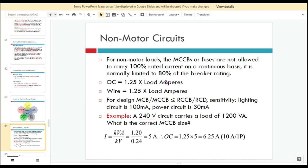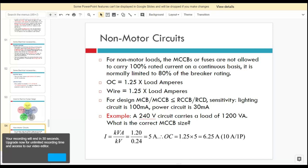MCBs or fuses are not allowed to carry 100% rated current on a continuous basis. It is normally limited to 80% of the breaker rating. For example, if you choose a 10-ampere MCB, the current cannot flow at 10 amperes continuously — it must be limited to 80%, which is around 8 amperes.